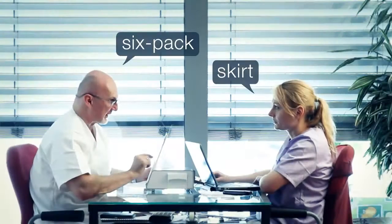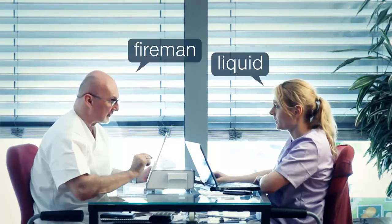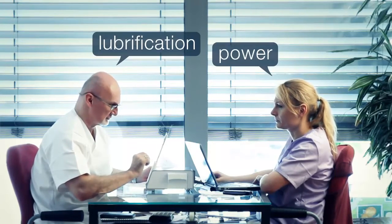Six pack, beer, fireman, lubrification, beer there!